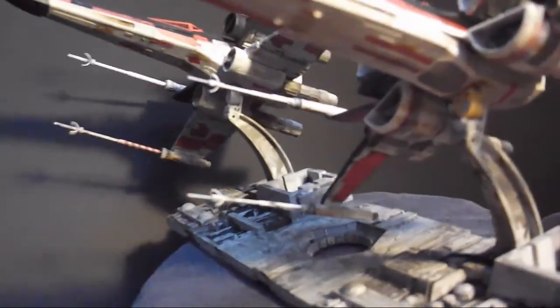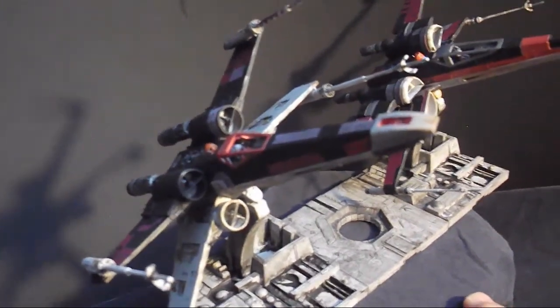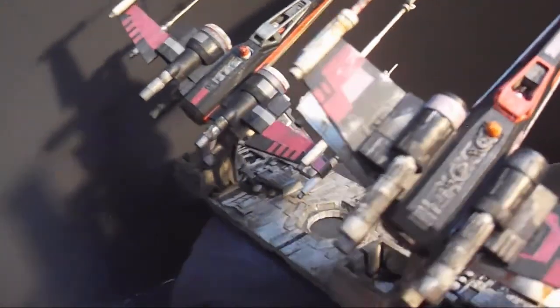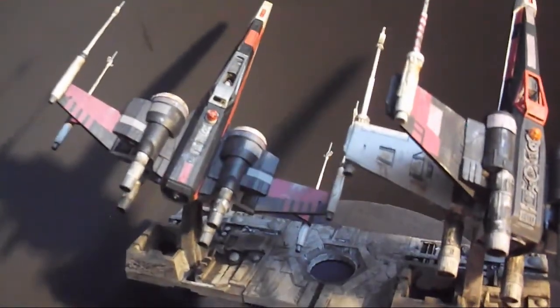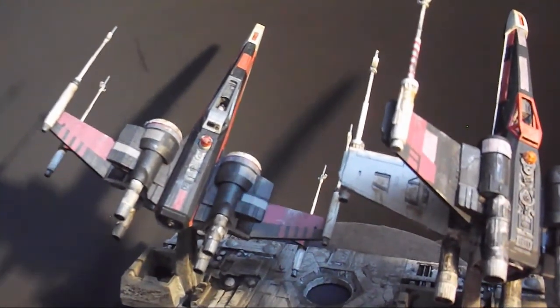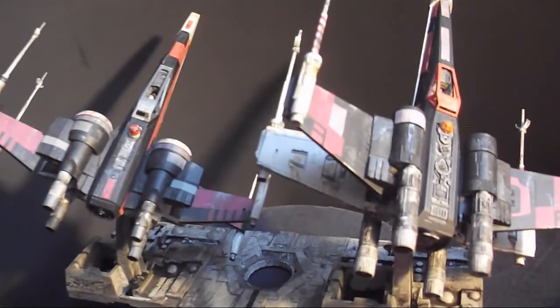I really like how these ships turned out — I really like how the ships look together. They're two very well-engineered kits, as is evidenced by the fact that we're three weeks into the contest and I've got my first entry done.